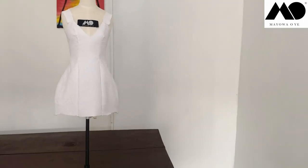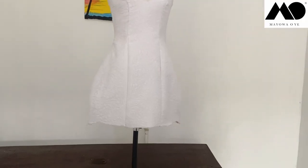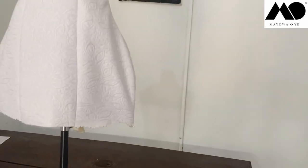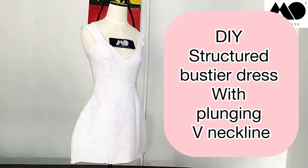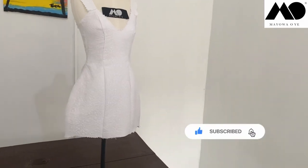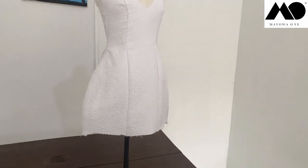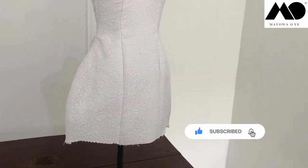Hi guys! I don't know if you've seen this Rubica Tembo dress on the internet, but I saw it last week and I loved it, so in today's tutorial I'll be making my own version of the structured bustier dress with plunging V-neckline. Don't forget to tap the subscribe button below your screen, tap the like button, and turn on notifications so you don't miss any of my tutorials.